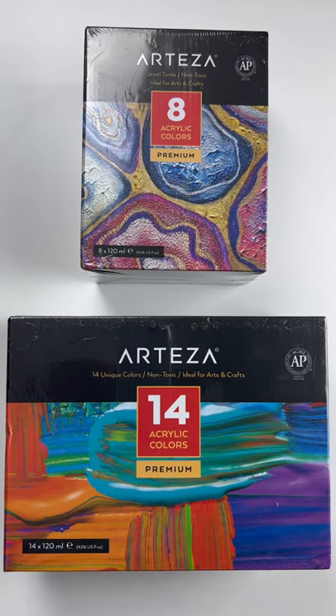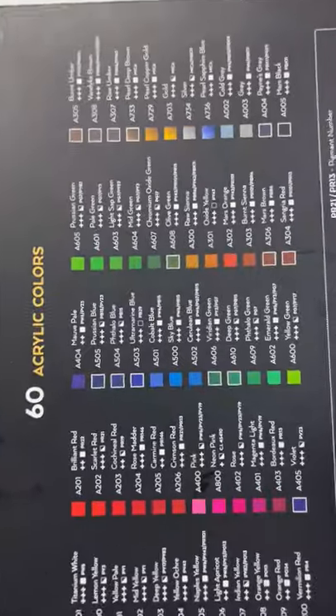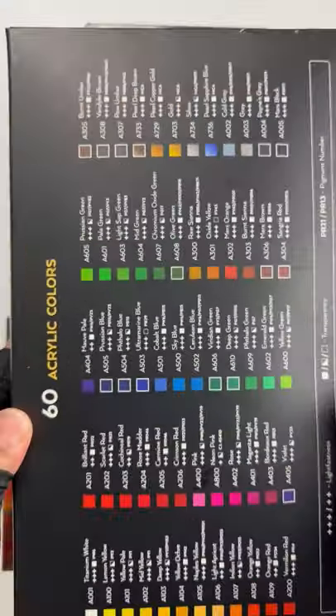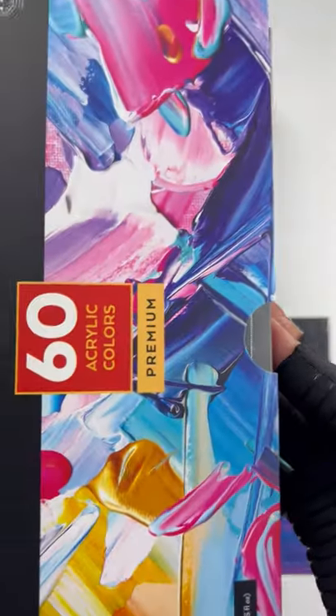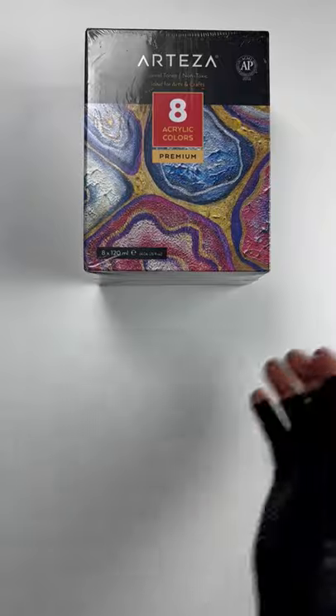Arteza haul! I look crazy on Arteza. These are the larger tubes. In case you forgot what my smaller tubes look like — there they are. These are great. So I've got a lot of Arteza. It's a lot to me.